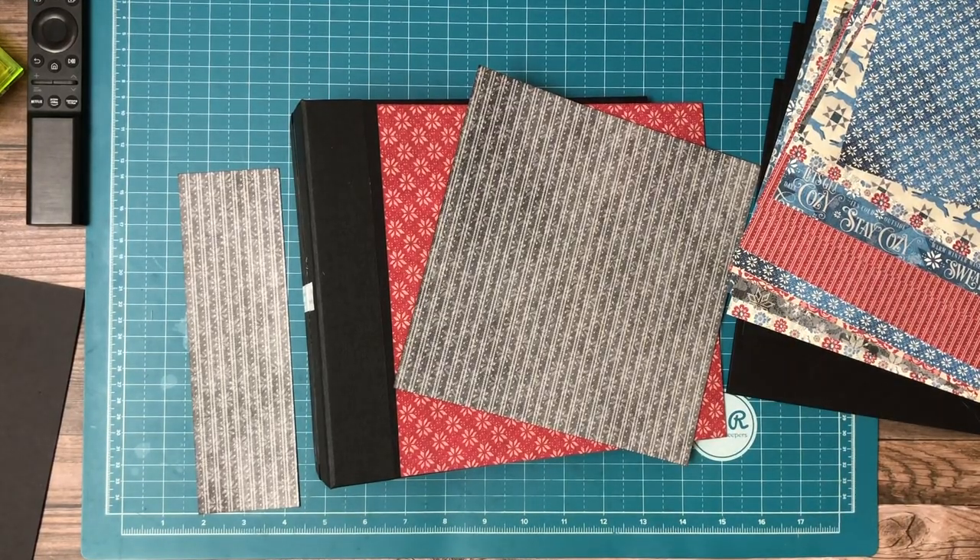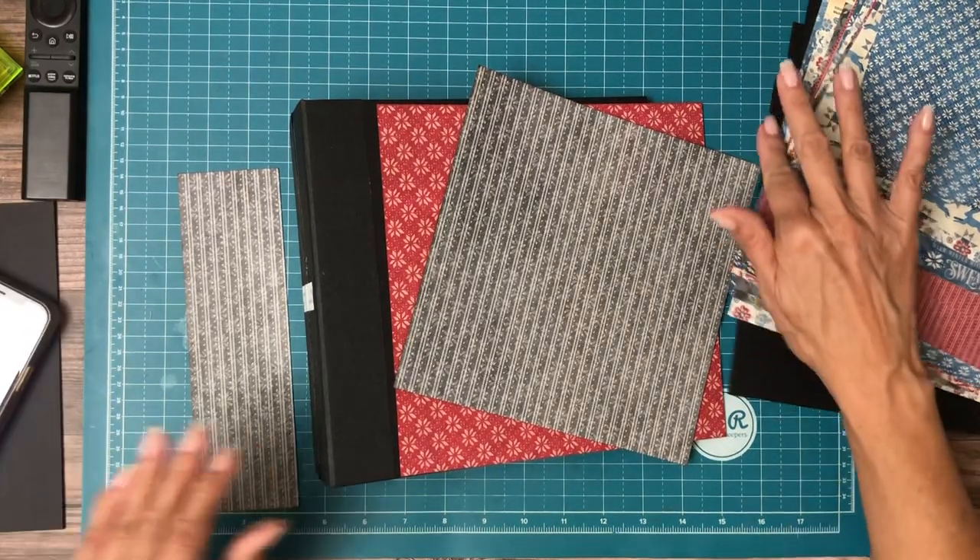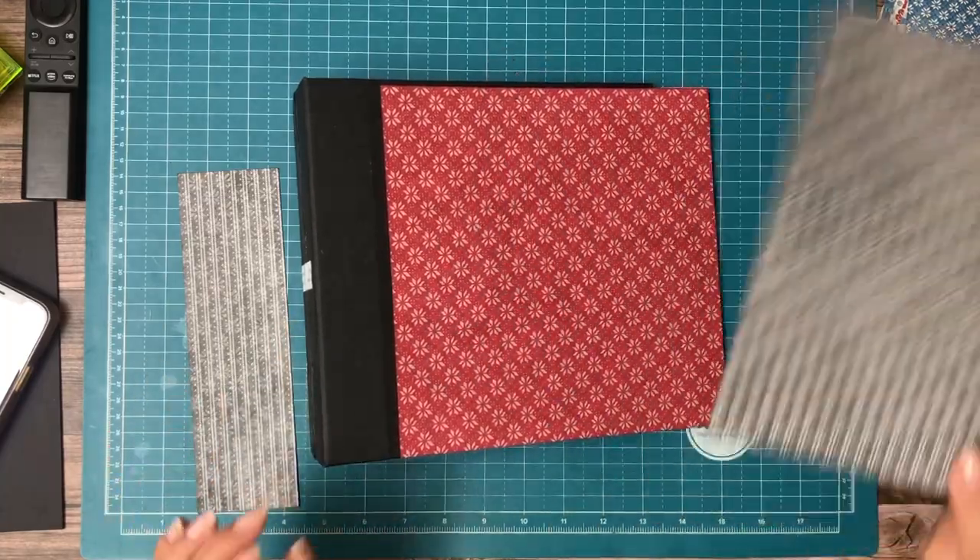Hey everyone, it's Daphne from Scrap and Create and we're working on Graphic 45 Let's Get Cozy.